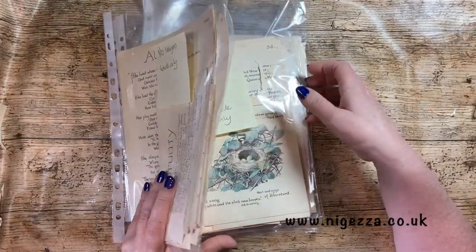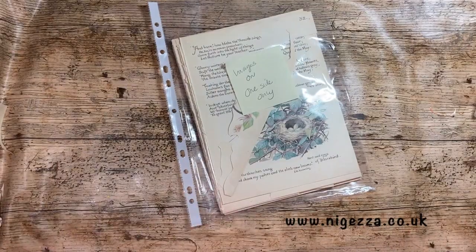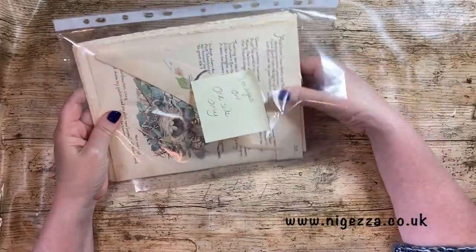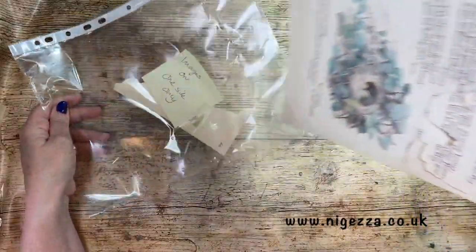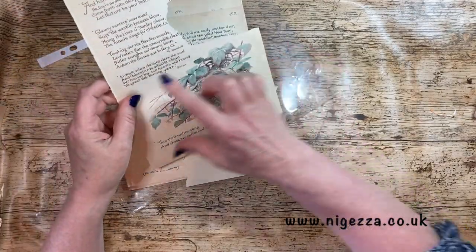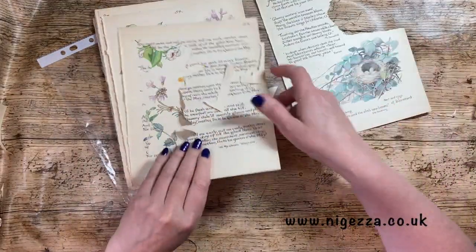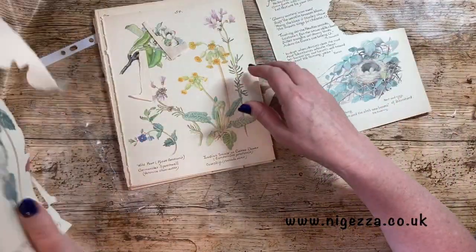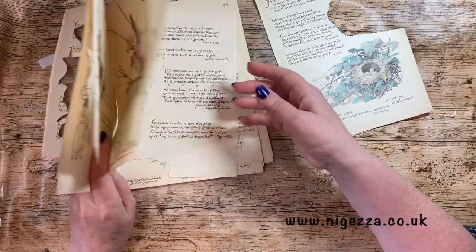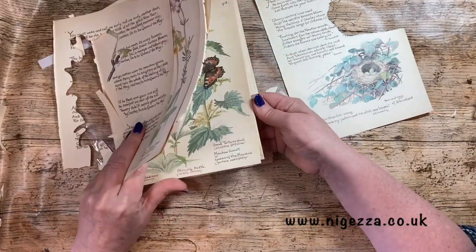So I have an idea for the journaling card - my idea is to do one that opens out. When I did the tags I did them all the same, but I'm thinking I might do these a little bit different. That's quite a nice image that would work nicely for a folded-out journaling card. There are a few images that are sort of half a page and those were my thoughts.